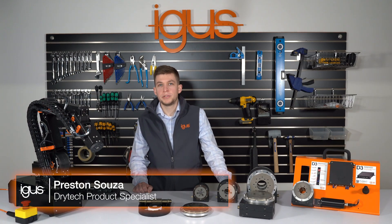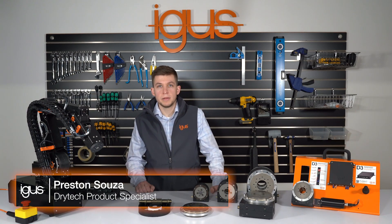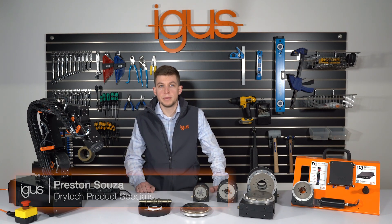Hello, today I will be showing our RoboLink product line in the modular approach to low cost automation.